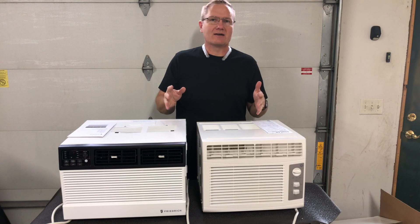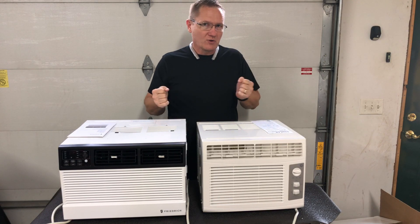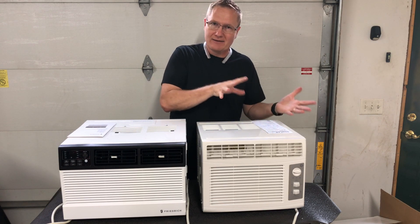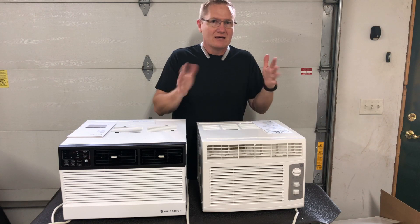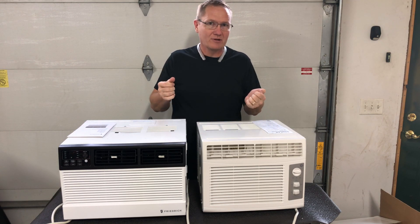What we're going to be doing in this video is testing how much wattage these are pulling from the wall when in operation. We're going to look at low fan speed, high fan speed, compressor on, and compressor off, so you have an idea of how much electricity they're going to be pulling from the wall.